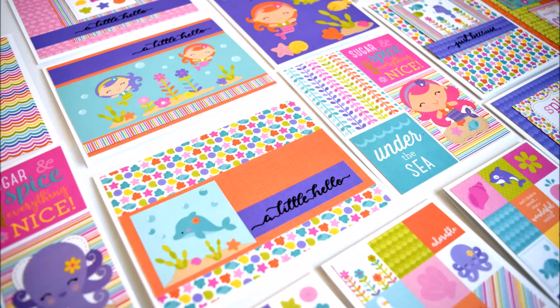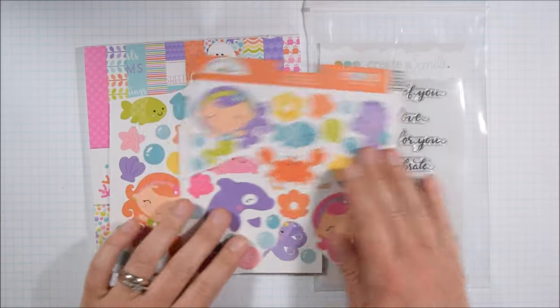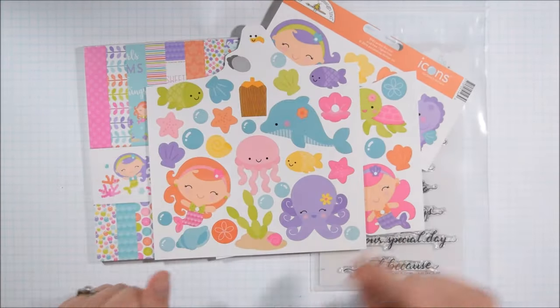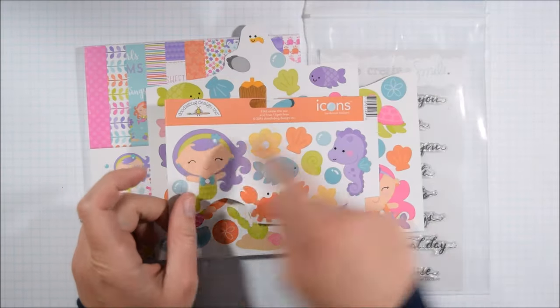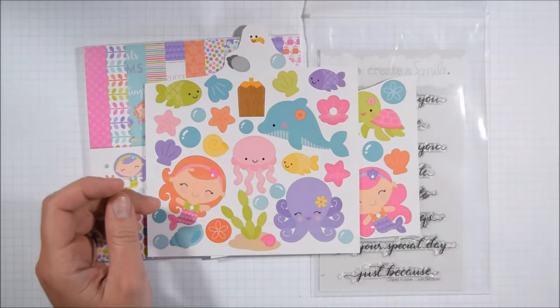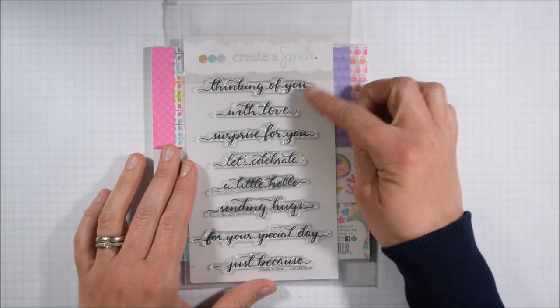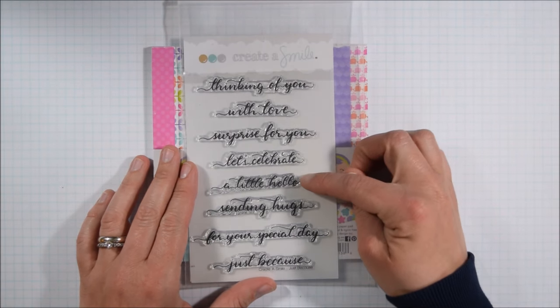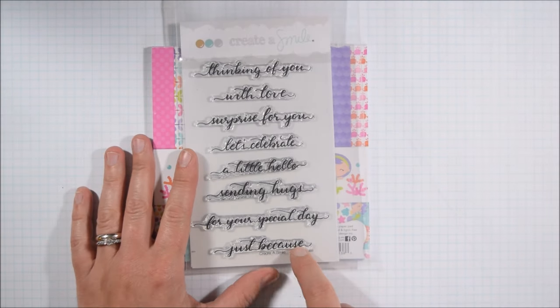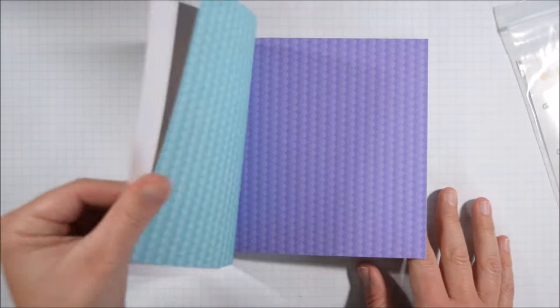Hey Crafty friends, it's Jess from JessCrafts.com and today I am here with another 6x6 paper pad tutorial. Today I'm using the Doodlebug Under the Sea paper pad, and if you saw my haul video you know that I purchased the icon stickers to go with it to stretch the paper pad further — it works out to be a pretty good deal. About $7 on average for the paper pad and $2 for the stickers, and I'm going to be making 26 cards, so I think that's a pretty good value.